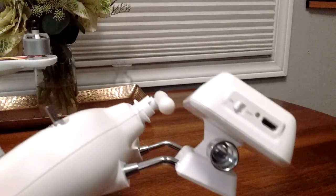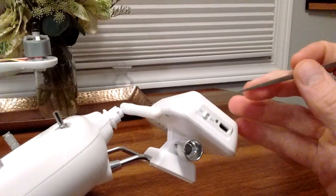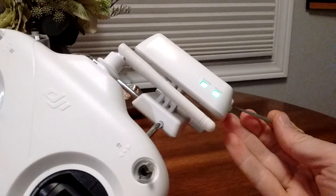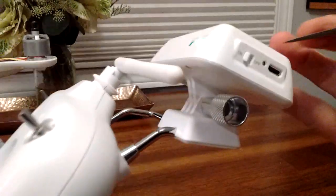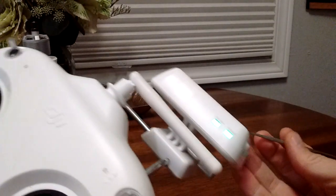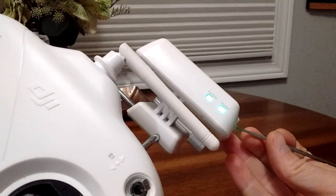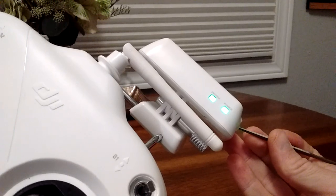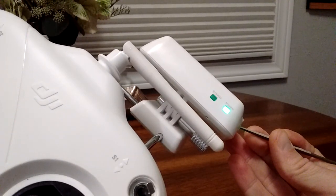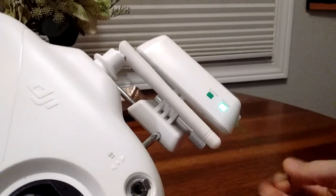Now we're going to go in here — you can use whatever pointy object you want. I'll show you the lights. You see right here, this is where you poke it. We're going to put it into binding mode. I'm going to hold it in — there, I'm holding it in. The light comes on steady, and off. Now it's going to reboot.